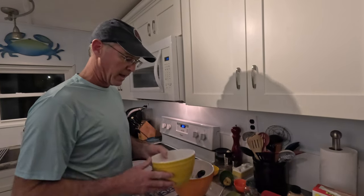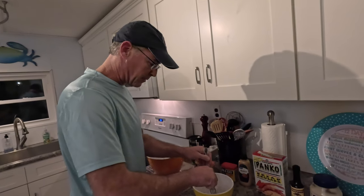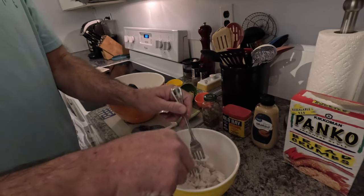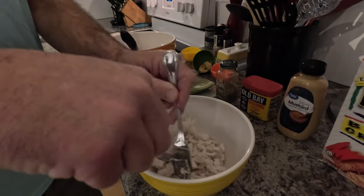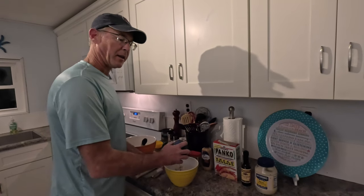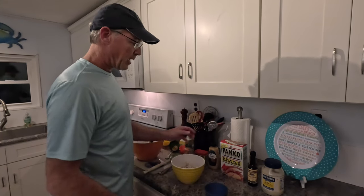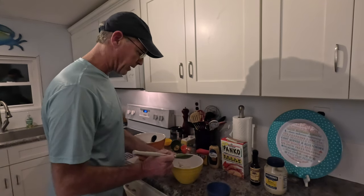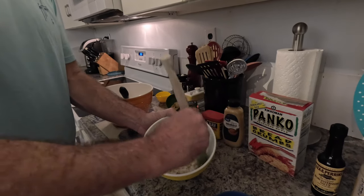Our next step is to get this fish flaked up. You can do this with your fingers or two forks — just pull it apart. You don't want to finely shred this; you want chunks — imagine the size of crab meat. Next up we're adding a half cup of panko breadcrumbs. There are recipes that use regular breadcrumbs or saltine crackers, but we have panko on hand. When you mix this, be careful not to shred the fish up too much more than you've already done — just kind of get it incorporated.